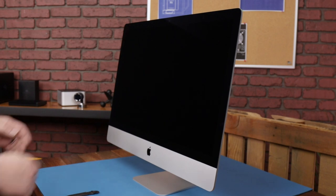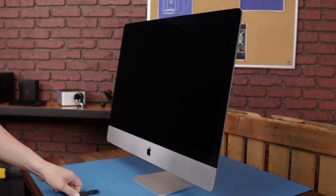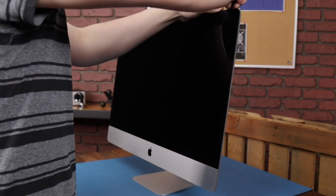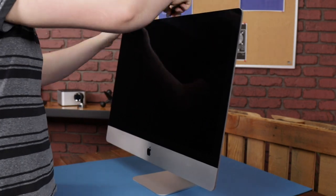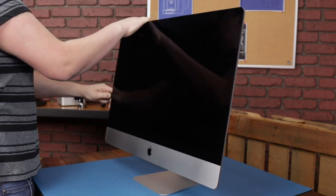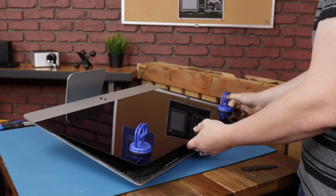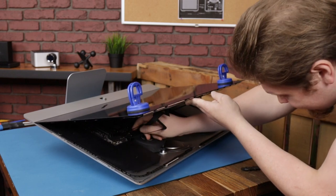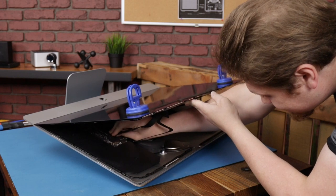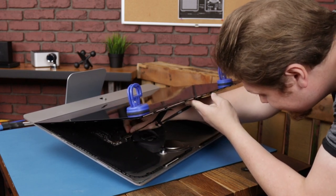First step as always, we're going to remove the display by taking off the display tape. It looks like there are similar connections to previous models for the LCD display.